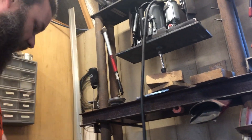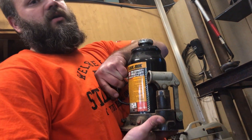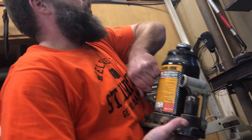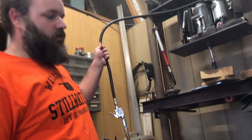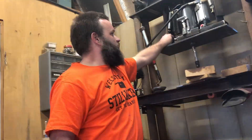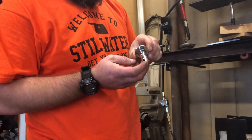I used to have just a regular 20-ton bottle jack with a hand crank and I used that for about five years before I upgraded to an air-over-hydraulic system. The air-over-hydraulic works just as well and it's a whole lot less work to get anything done.